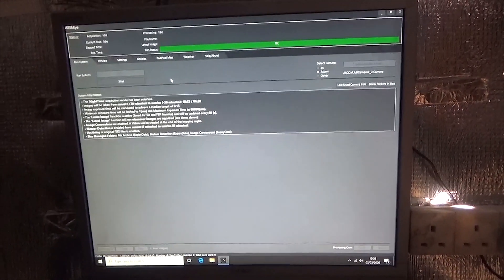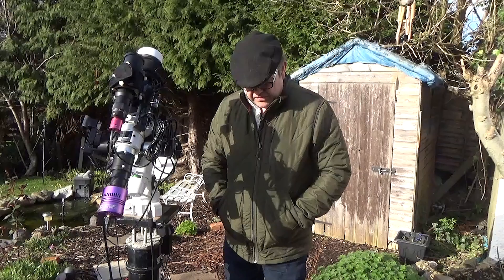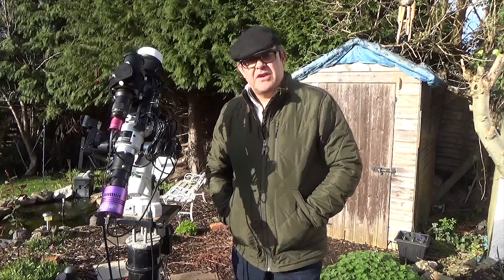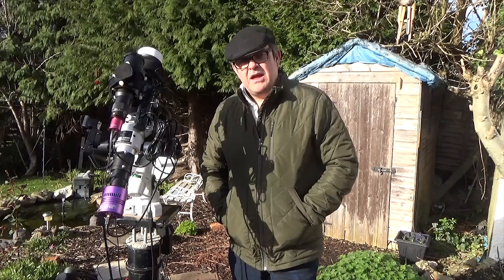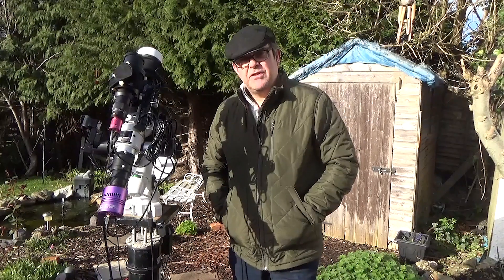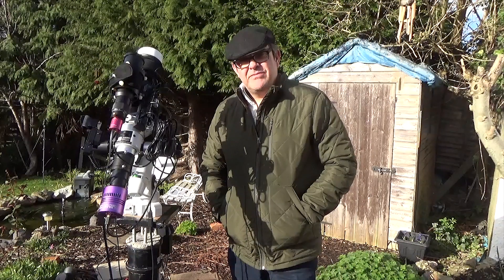And that is pretty much it. I hope you've enjoyed this overview of all the astrophotography equipment I use here in Bristol. All the relevant links will be below this video. See you soon, and clear skies! Cheers!